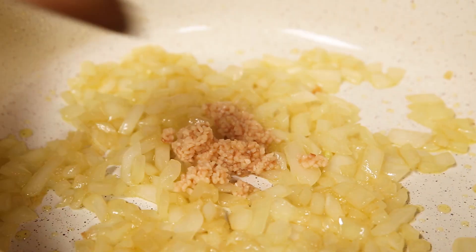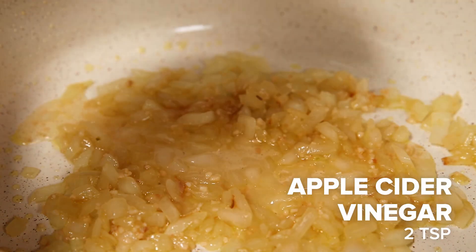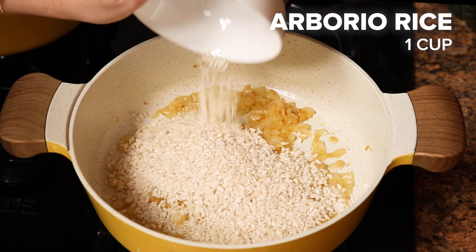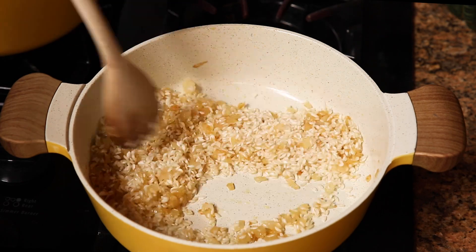I'm gonna add some garlic and cook for a couple more minutes, and then I'm going to deglaze the pan. You want to deglaze the pan so you get up all the delicious bits of flavor stuck to the bottom. Once the apple cider vinegar is evaporated, I'm going to fold in my rice and stir it so the grains get coated with oil.